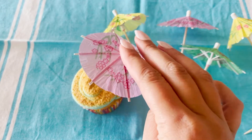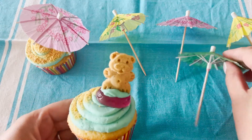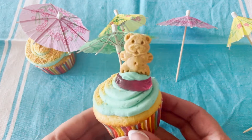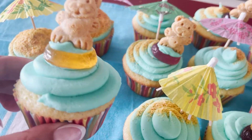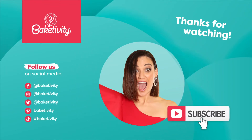If you want your very own Beach Day cupcake kit delivered straight to your door, check out the link below. Each kit has all the dry ingredients measured out for you. I hope you had a blast making your Beach Day cupcakes. Enjoy, and be sure to tag Bakedivity in all the photos and videos of what you make — we'd love to see.